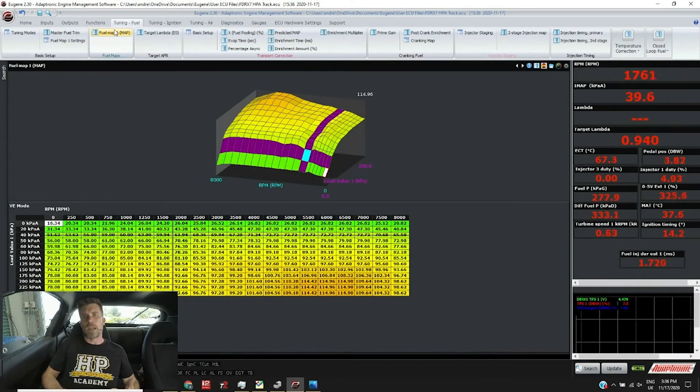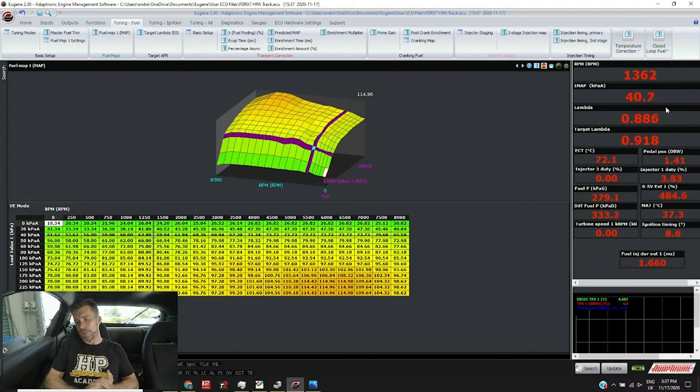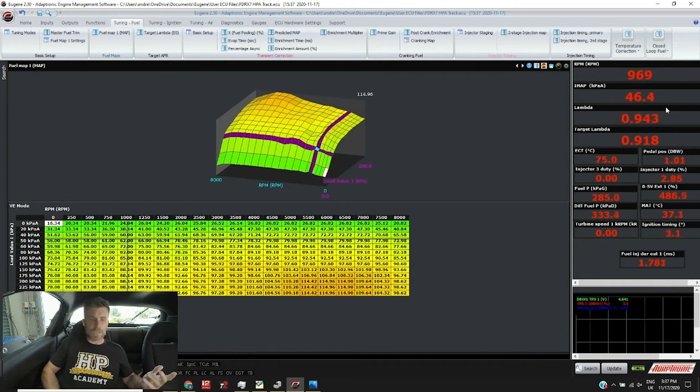Everything we're going to discuss today applies to just about any aftermarket standalone ECU used on a rotary engine. We have our main VE map — it's a volumetric efficiency based ECU. Our lambda is sitting at around 0.89–0.92, with a target of 0.92. For a stock non-ported rotary, that's a reasonably rich target compared to a piston engine, which you might typically target around lambda 1.0 at idle for fuel economy and good tailpipe emissions.